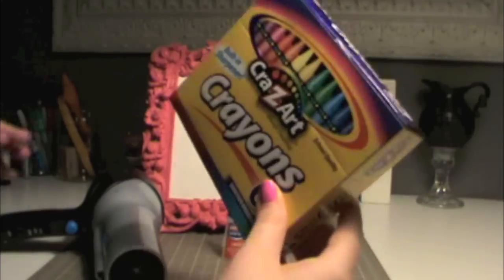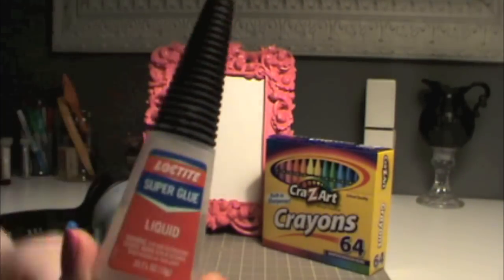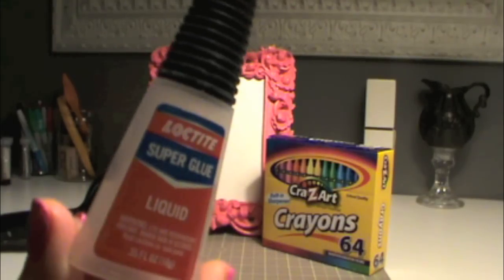The first thing you're going to need is a box of crayons, a large box with a lot of different colors. Next you're going to need some super glue — any kind will do.